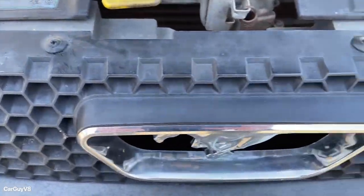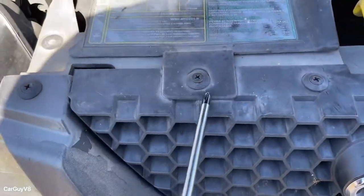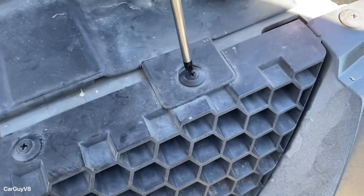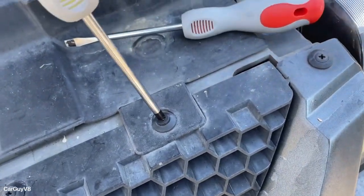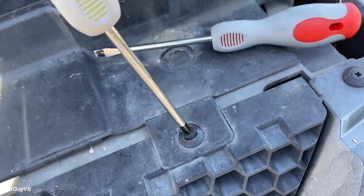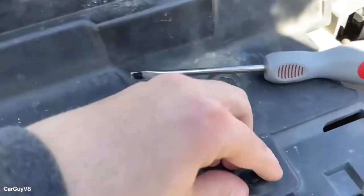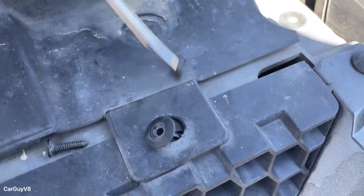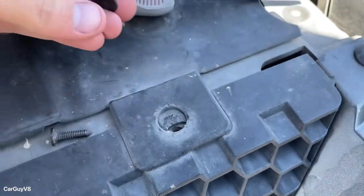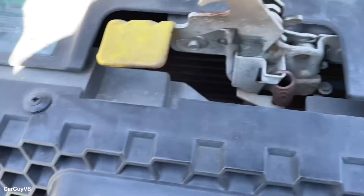The first thing you'll want to do is there are four push pins on the top of the grill. All you have to do is unscrew them — sorry, I'm doing this with one hand — and then you pop them out. There you go, that one is out and now we've got three more to go.